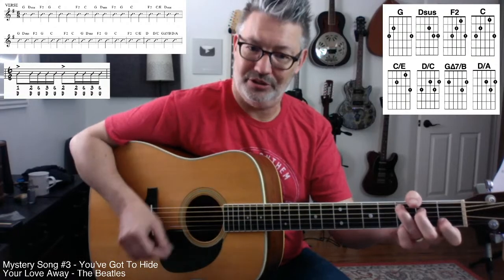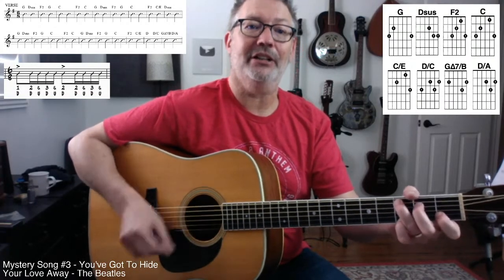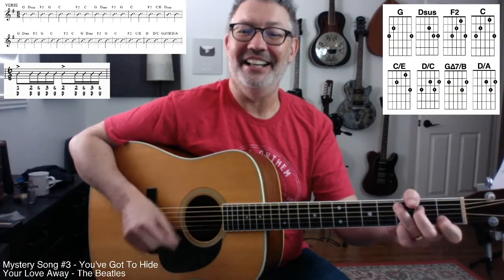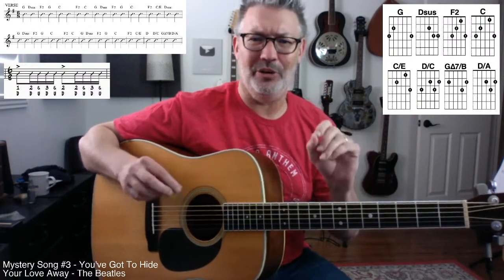C, C for two of those, F2 to C, and then again G to D sus, F2 to G. And then there's a little hop here we're going to learn too.